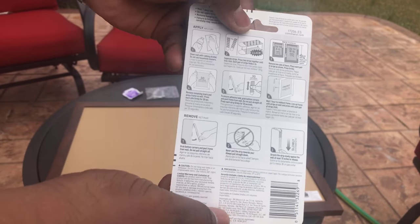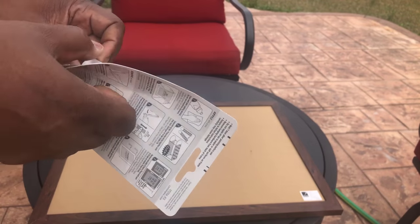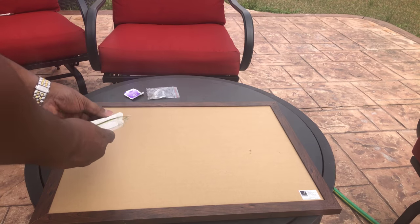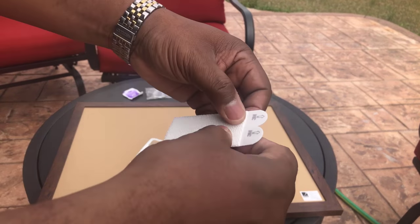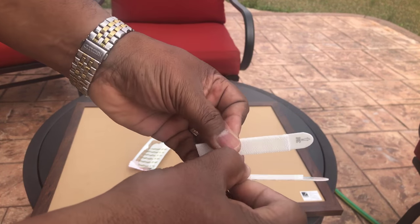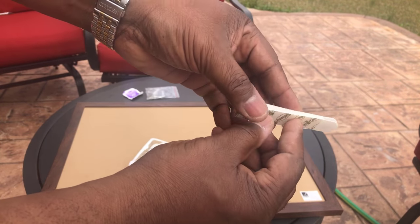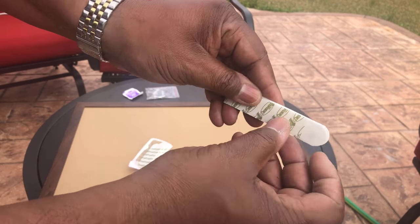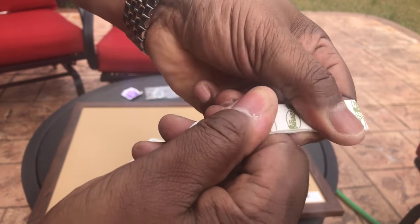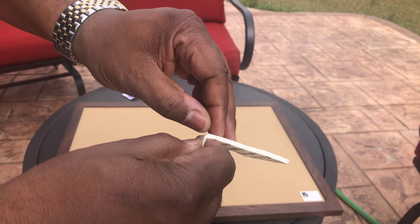So we're just going to follow the instructions on the back. First, I'm going to take this out of the package. It says to separate the strips, so as you can see we pull this apart, and then it says press it together. So we're going to press that together — as you can hear it click. We got them pressed together and it pulled one of the strips off.